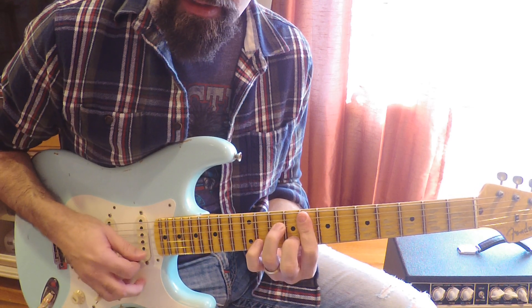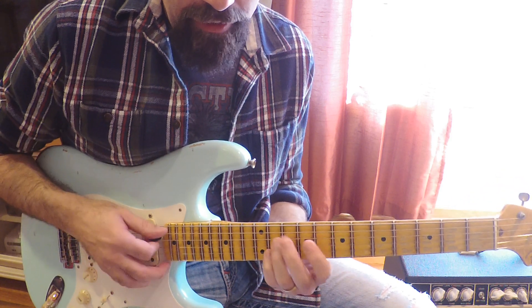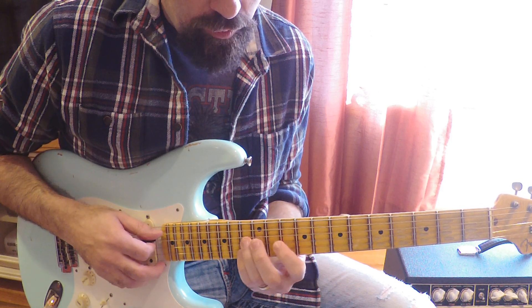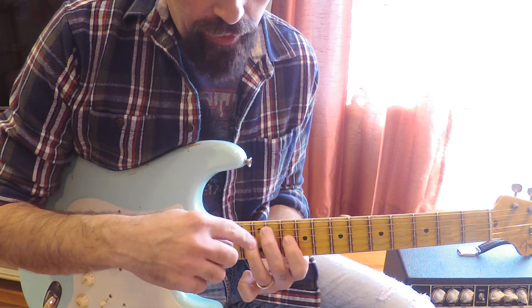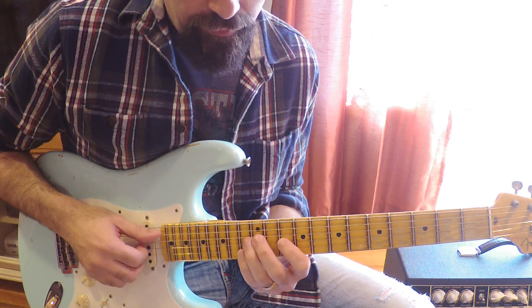So now we have this, we have this. Now the next chord for the F minor 7, if we're going to do the true inversions, would be this — this is A flat 6, which would be 11th fret, 13th fret, 10th fret, 13th fret. So here's our chord.